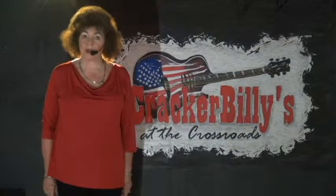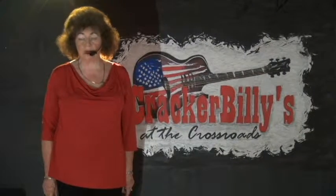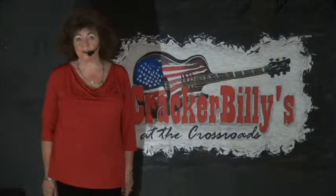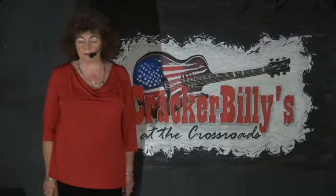Hello, I'm Gloria Johnson and I'm coming to you from the nightclub my husband Dusty and I opened a few months back. It's called Cracker Billies. We're located in DeLand, Florida. If you're ever in the area, look us up.